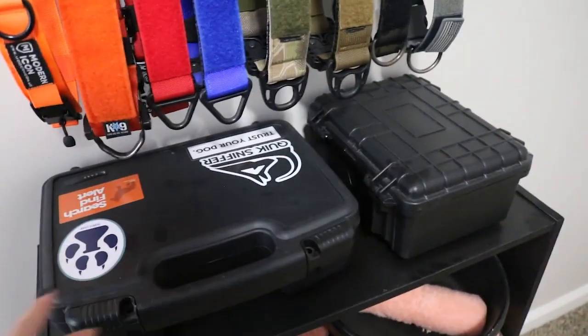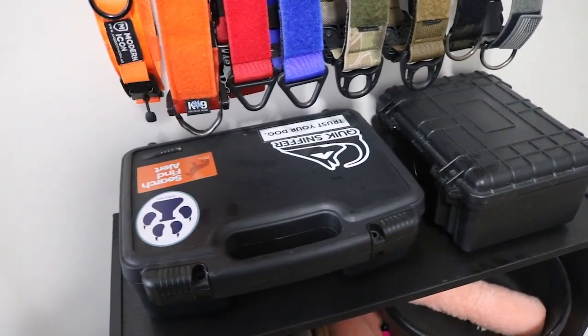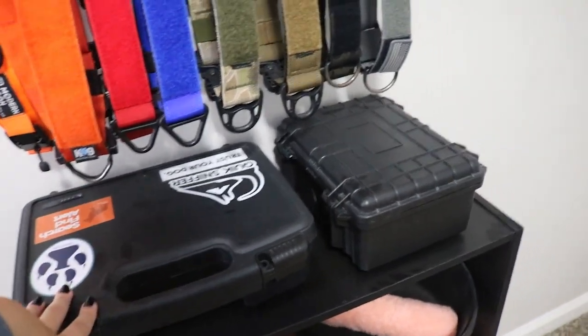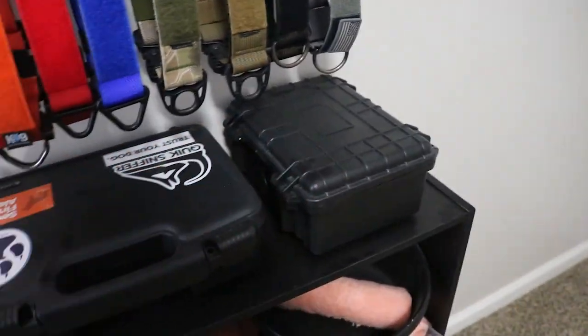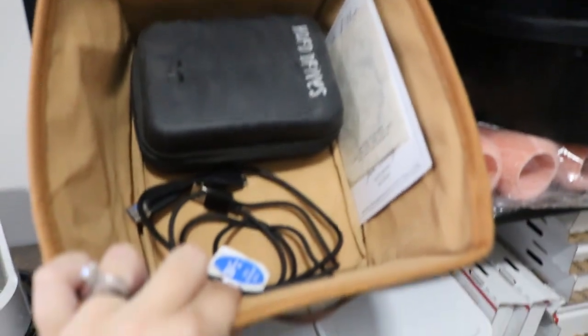Q-tips and things like that are in there too. I can do a video on scent work storage if you guys are interested — I think it may have been requested before. On the second shelf I have camera hard drives and things like that.